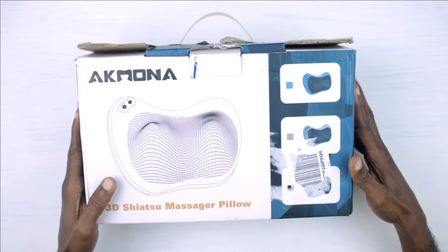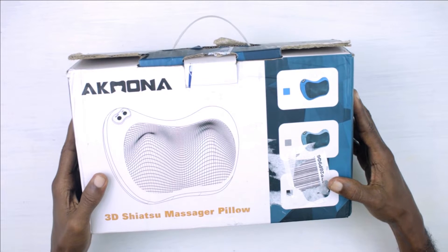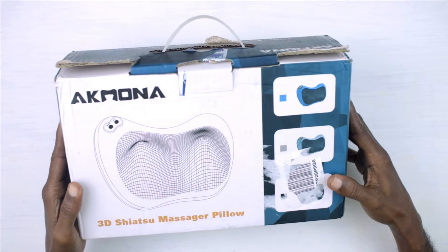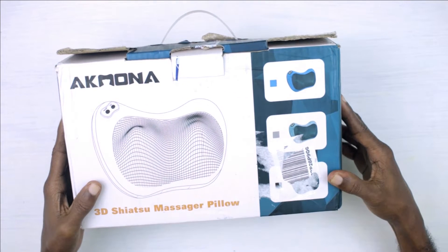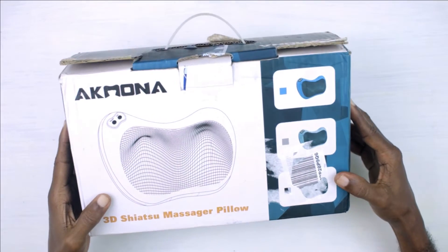What's up guys, today we are going to be reviewing the Shiatsu massage pillow. This is a back and neck massager with heat, touted as a deep tissue massager for pain relief. Let's go ahead and do the unboxing.